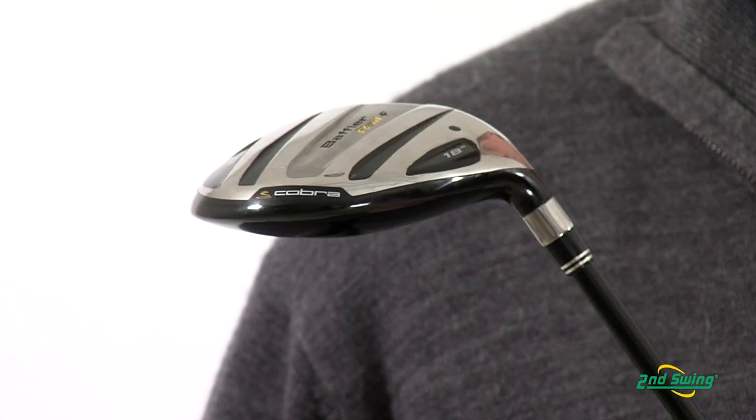With a shorter shaft, it allows you to hit the ball in the sweet spot more often, which will make it more accurate and will help you take strokes off your game. Cobra has designed this for high flying, soft landing shots.